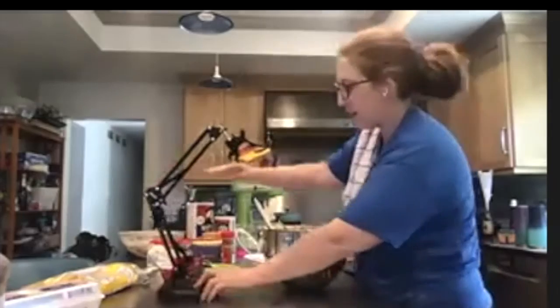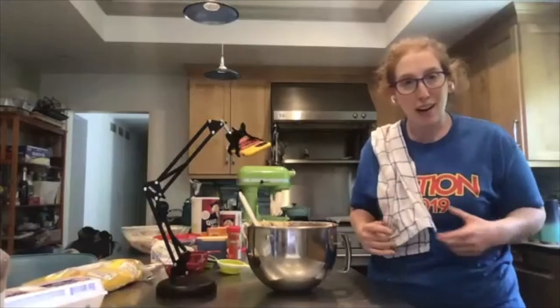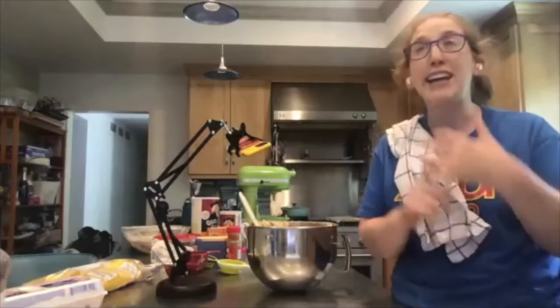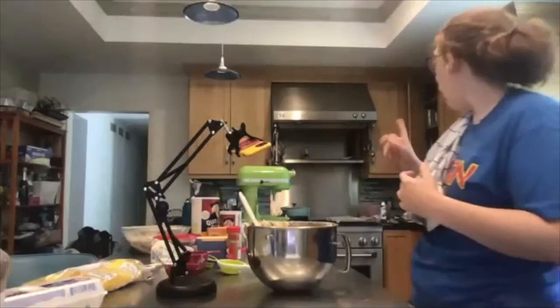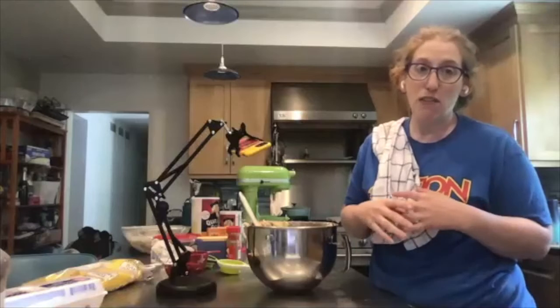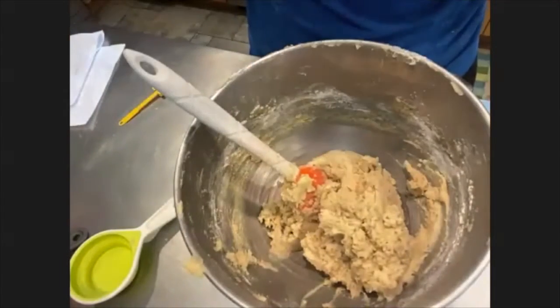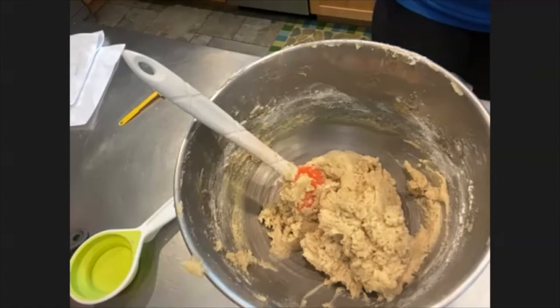A fun piece of trivia: I always thought the danger of eating raw dough was the raw egg — it's not. It's the flour. Raw flour has all sorts of bacteria living in it. So if you ever see a recipe for edible cookie dough that doesn't tell you to use heat-treated flour, it's not actually edible. If you have a recipe like that, take your flour and stick it in the microwave for about one minute or in an oven on low temp — you just need to raise the temperature of the flour to about 160°F and that kills off all the bacteria.